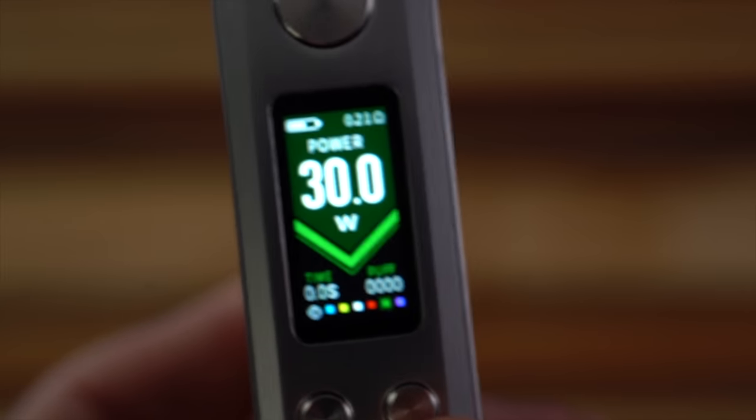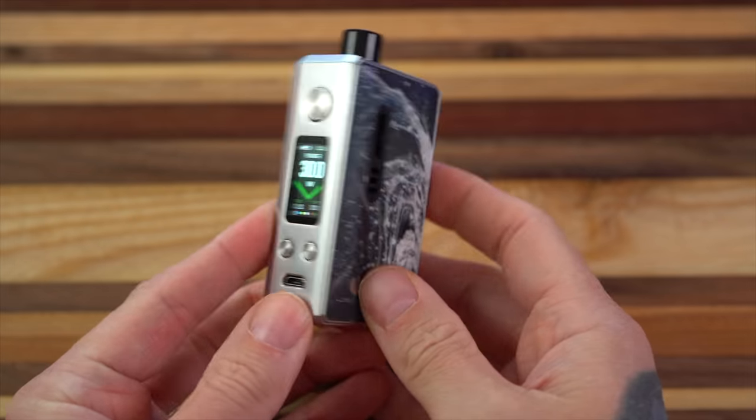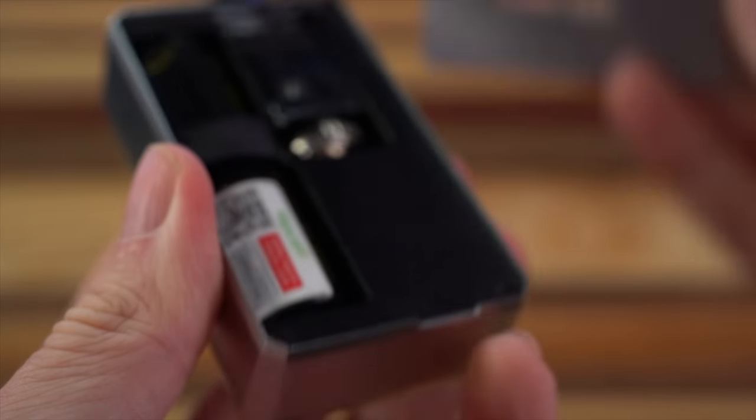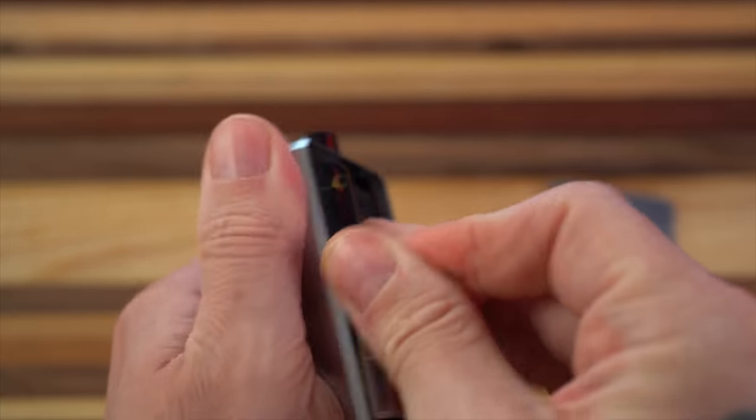If you want to change your colors, you do the up button and the power button together and you can cycle through all of the colors. It's just straight wattage mode — there's no custom TCRs or temperature control or anything like that. A little tab on the bottom is going to pop your door off. There's a ribbon, and it runs on a single 18650.